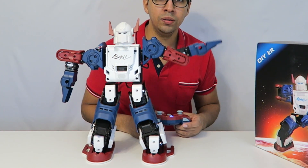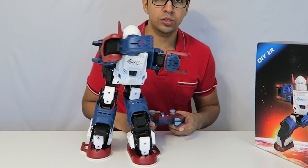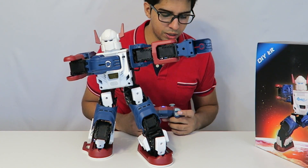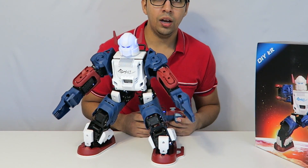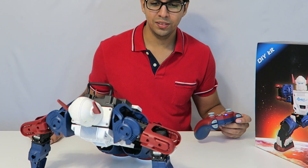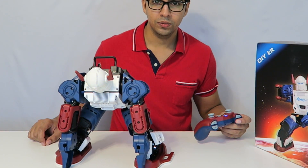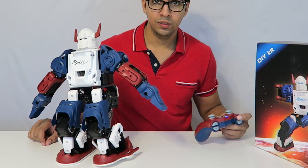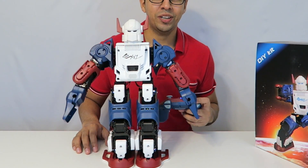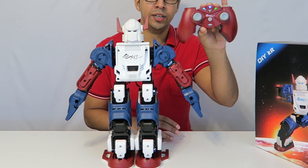We have this one here which is more of a demonstration move, and this is another demonstration — more like a taunt. And now he's actually doing a push-up. Then here is the salute. So there are many different aspects you can trigger from the remote.